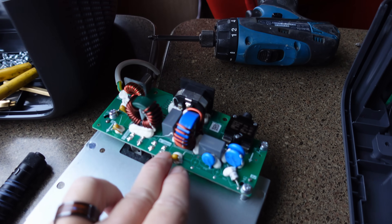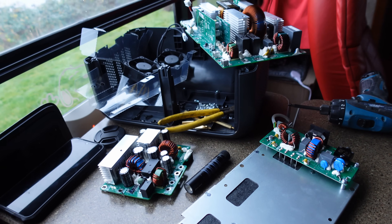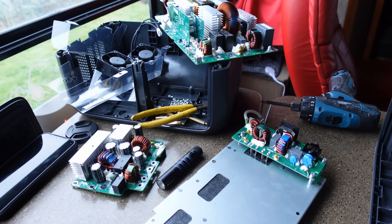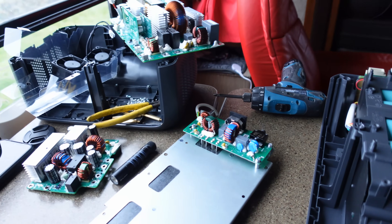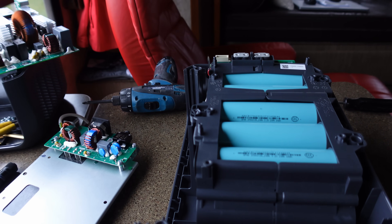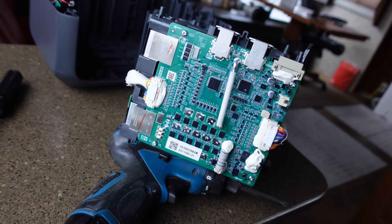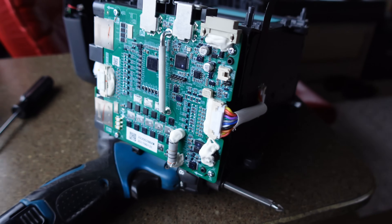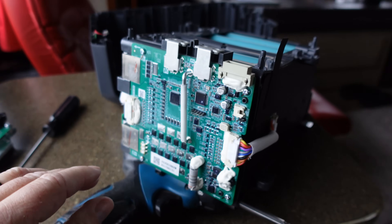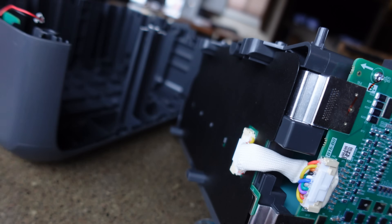There's the AC input board there. It's quite amazing the technology and the amount of effort it takes to put this together — and the low price they sell for, just remarkable. Here's a look at the BMS board, the battery management system board. There are some leads going over here — imagine those are for balancing the cells, maybe some safety functions as well.